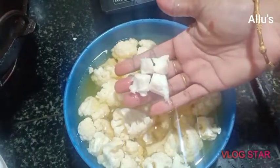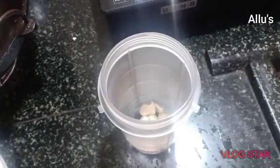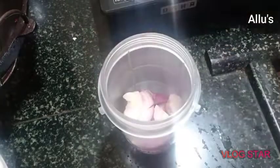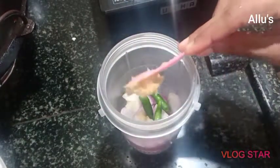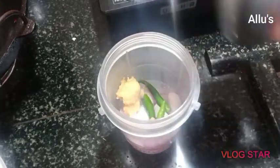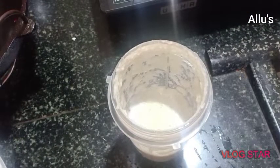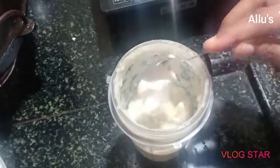I have taken one cauliflower. The stems I am going to use in the gravy by grinding them along with the onion. Make a paste with cauliflower stems, one medium-sized onion, two to three green chilies, and ginger-garlic paste. Then add two teaspoons of thick curds and grind again.